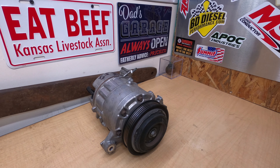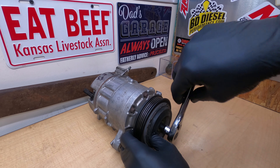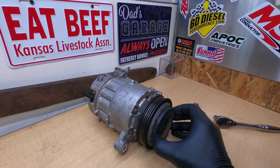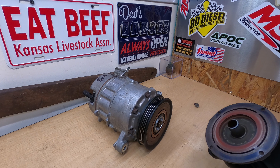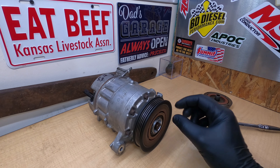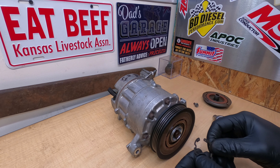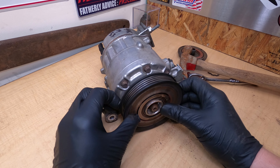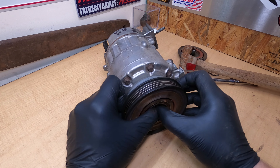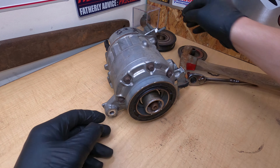The first step is going to be to remove this clutch from the front. We're going to remove the bolt and pull the clutch off the front. Now the clutch is removed. We need to remove the bearing piece — there's a snap ring in here that holds that in. With the snap ring off, you can then pull this bearing housing assembly off.